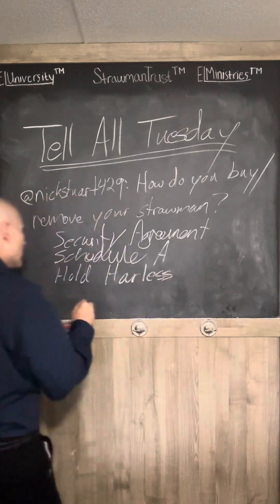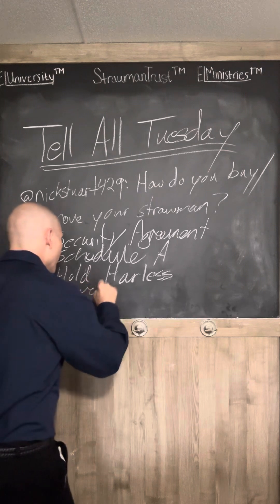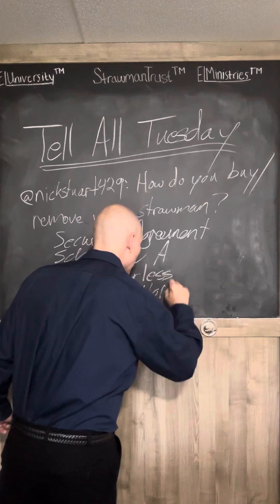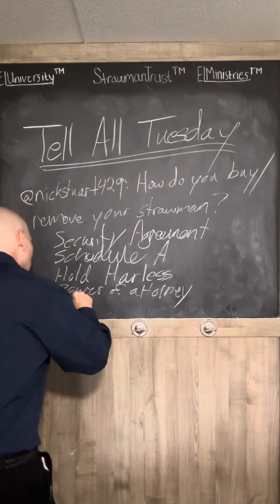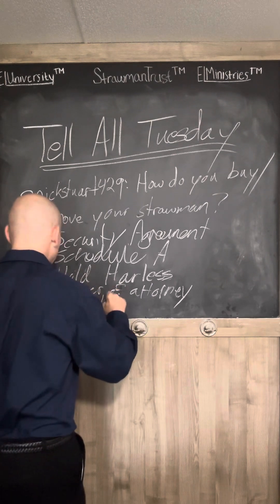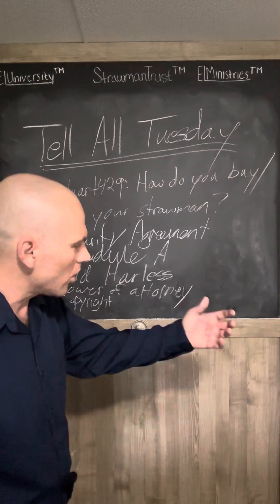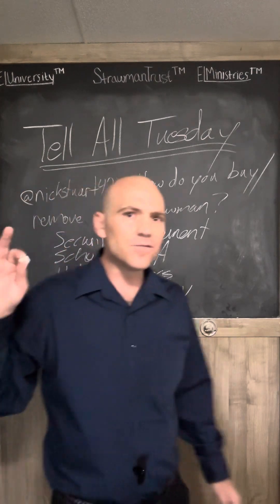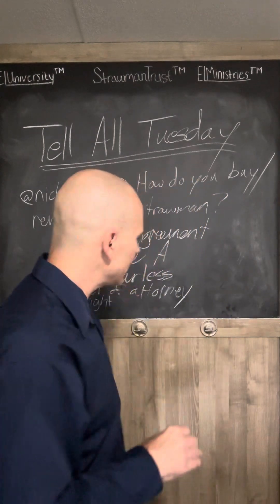The five documents are: a security agreement, a Schedule A, a hold harmless agreement, a power of attorney, and a copyright notice. It can be a common law copyright or an international copyright, but it cannot be a Library of Congress copyright or any other government-owned copyright. Otherwise, they own it — just like your vehicle, your house, anything you register has been hypothecated to the Federal Reserve and is owned de facto by the United States corporation.